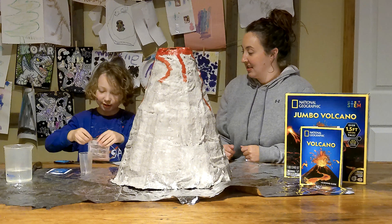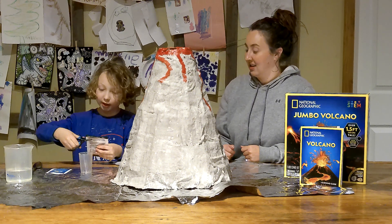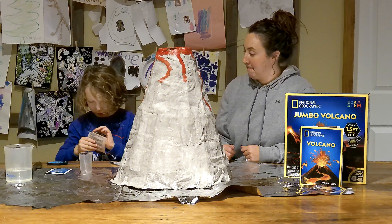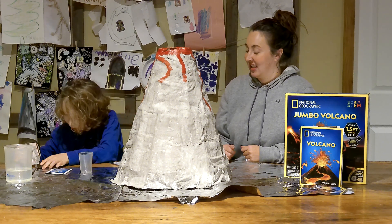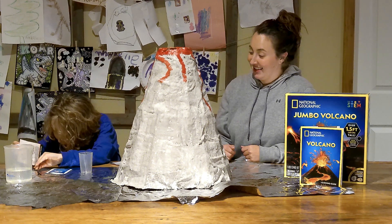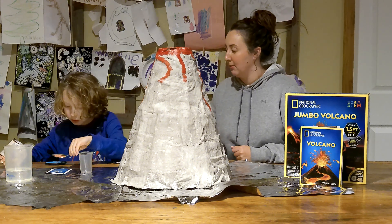You're going to first add the sodium bicarbonate. We're going to add about one tablespoon of each. I think this is already dyed — yeah, it's got some red dye in it. Is it a tablespoon? Yeah, that's a lot of tablespoons.